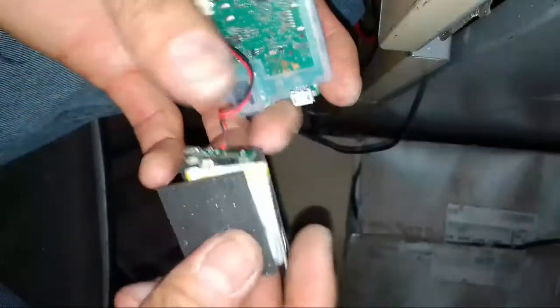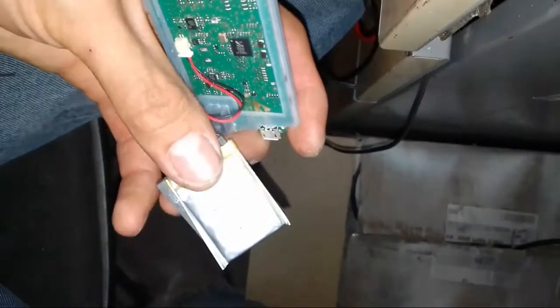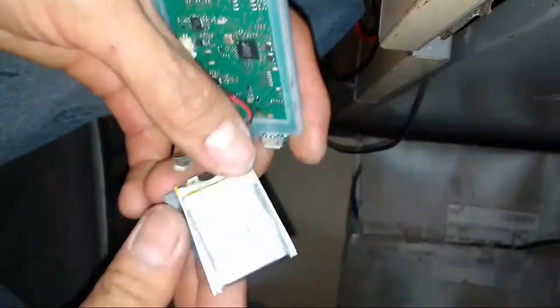But the battery is garbage. The battery dies.